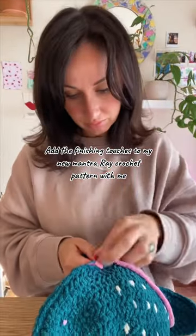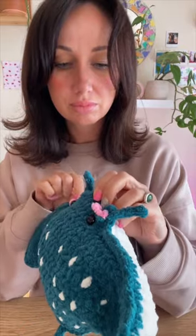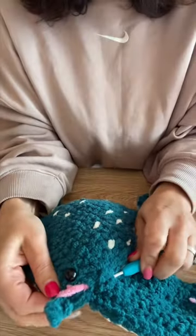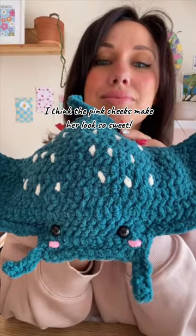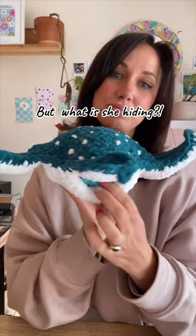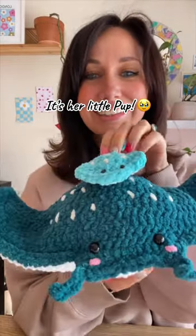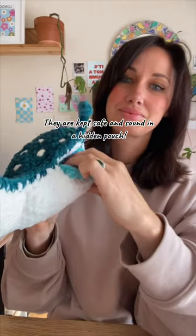Adding the finishing touches to my new manta ray crochet pattern. I think the pink cheeks make her look so sweet, and how is that adorable big smile? But what is she hiding? It's her little pup! They are kept safe and sound in a hidden pouch.